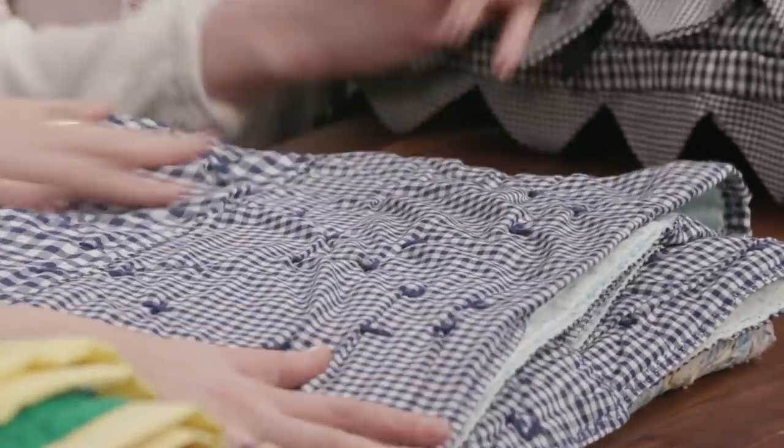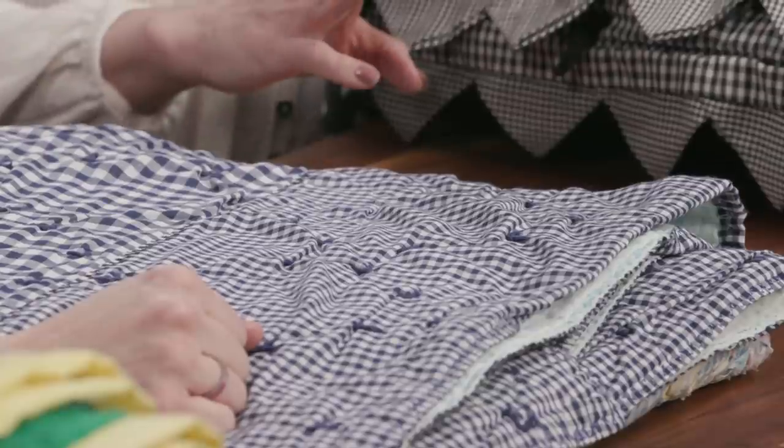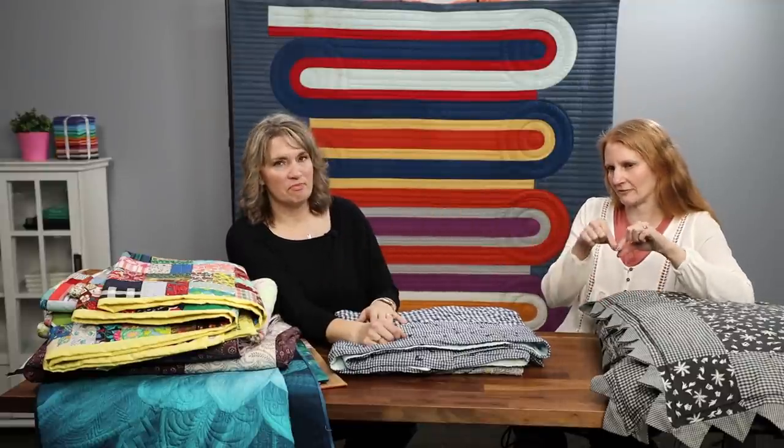To clarify the envelope method: you take all your layers — batting, quilt top — then put your backing right side together with your quilt top. Stitch around the whole outside, leaving an opening area, then flip it inside out and finish off that opening. Because we always tied our quilts growing up, we'd just thumb tack this on the frame, turned right side out, right on the frame.